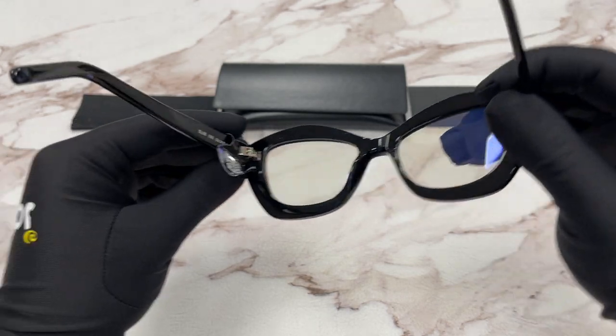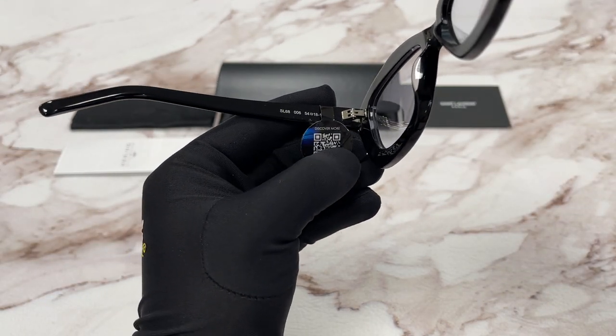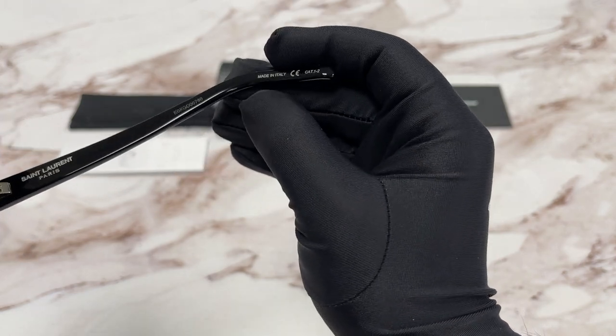This is the inside of the frame. Over here we have the model number, color code, and the dimensions. And over here we have the Saint Laurent Paris logo in silver. This is the serial number and this frame is made in Italy.